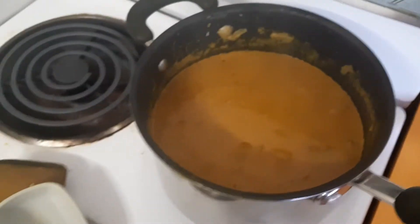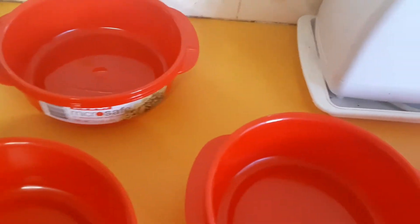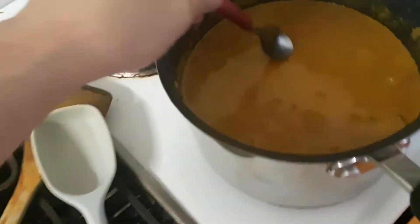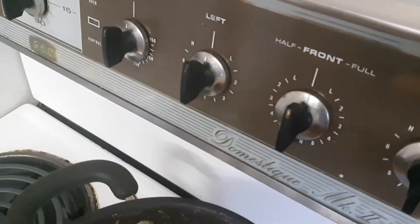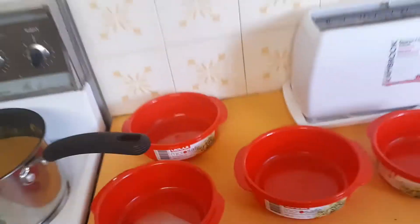It smells divine, I am telling you. It needs a tad more. Let's try a bit of the sauce. Yeah, that is good. That is good stuff.